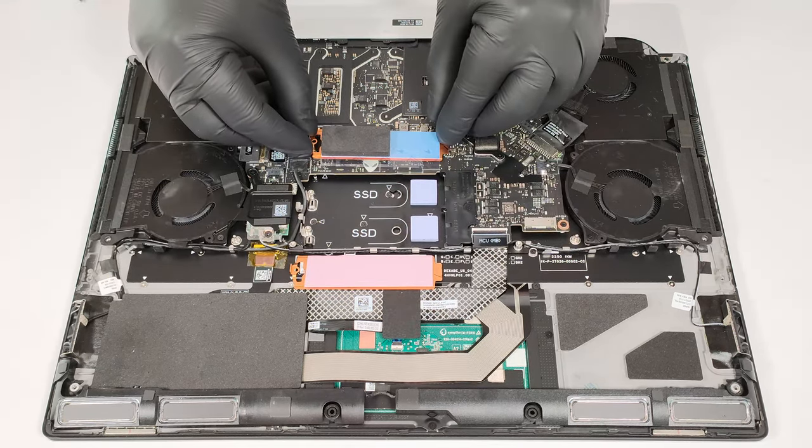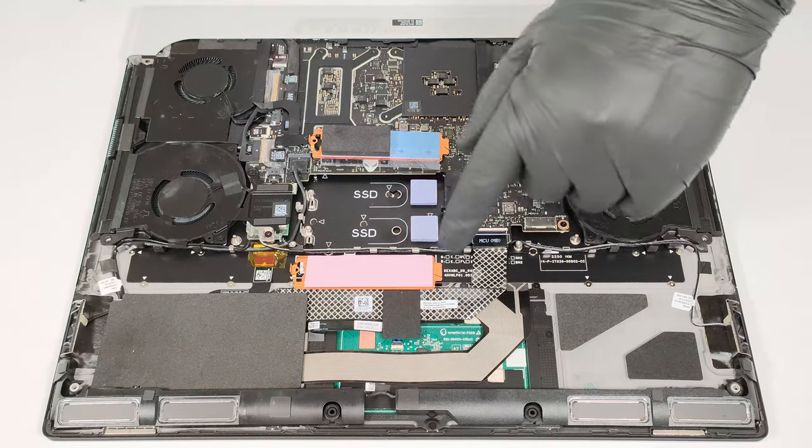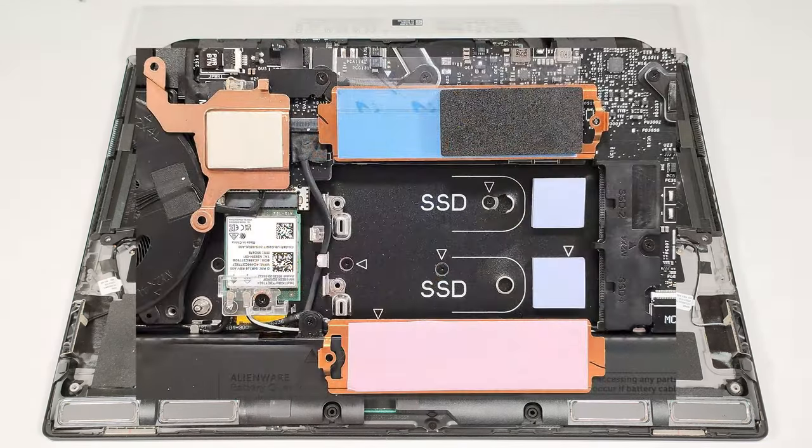There are long thermal pads on the inside of the metal caps and another pair of pads in front of the slots. The Wi-Fi card also gets a similar cooling treatment.